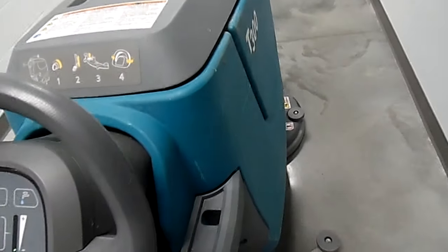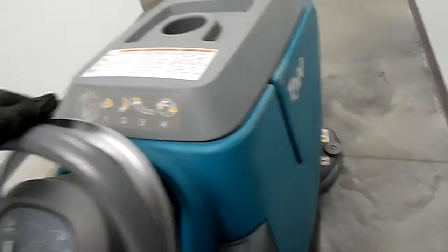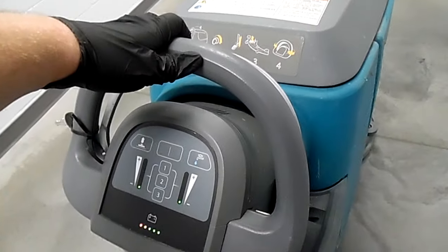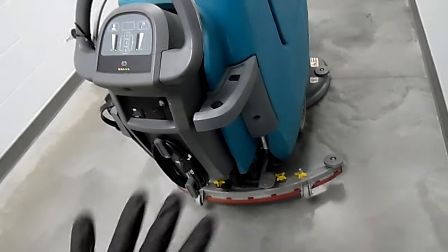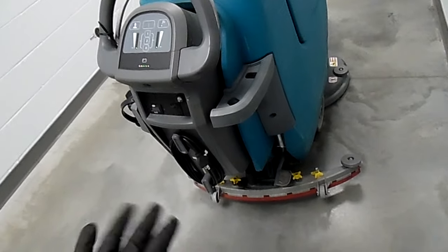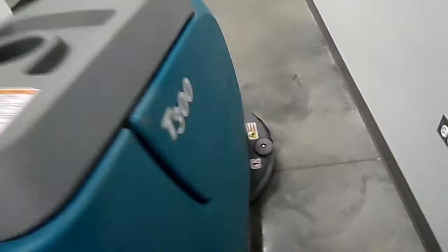Then you'll pull this lever right here in order to get it to go. What this will do is it'll scrub the floor and make it nice and clean. Then you go like that — let it run for a second before you turn it off, because that'll suck up any water that's left in the hose up into here. Turn it off — it's down and to the left to put that back up into easier transportation mode.